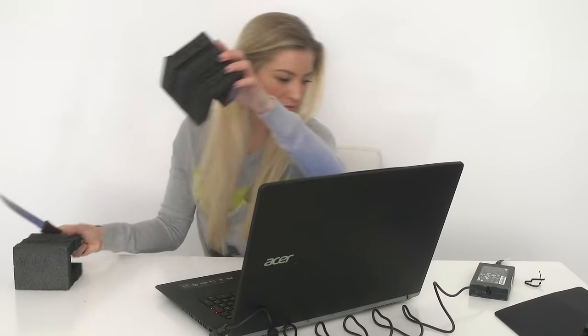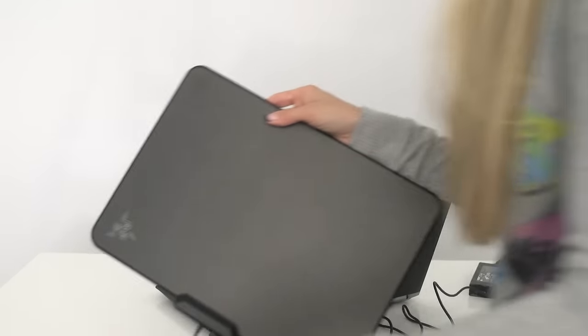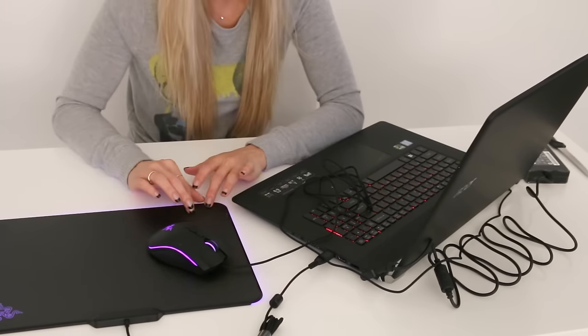This is gonna be a whole process. Also to go along with it, I got a few accessories as well. If you're gaming, you're gonna need a good gaming mouse and a mouse pad. This is the Razer Mamba Tournament Edition mouse, and I've already configured it to be pink. This is the Razer Firefly mouse pad, also USB powered — you can change all of these lights in the configuration settings in the Razer app.